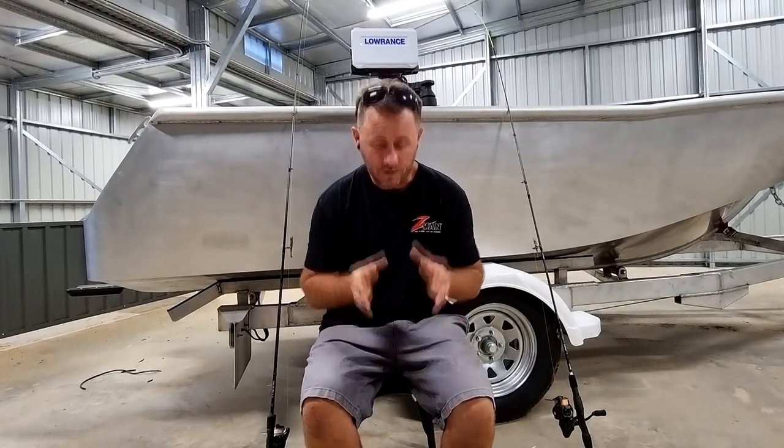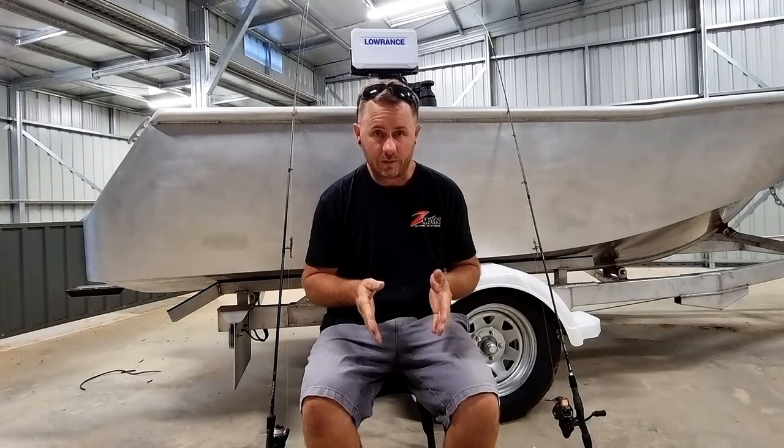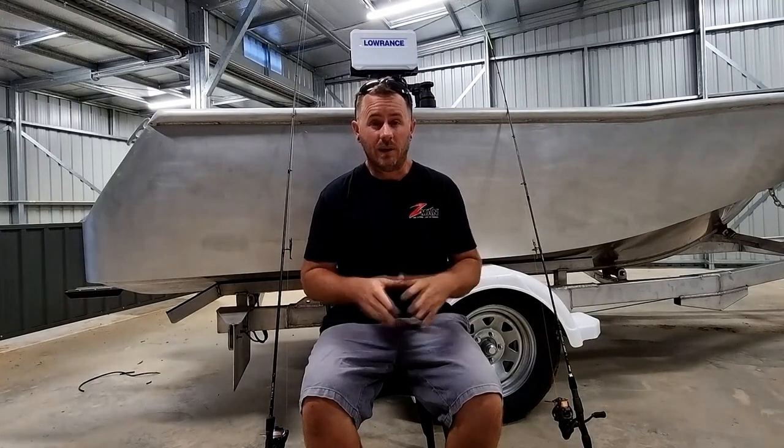Hey, today I'm just going to run you through my basic estuary pack that I take out — pretty much everything that's in my little tackle bag for when I go out and spend a bit of time on the water, whether it be chasing flathead, bream, tailor, and then occasional species like your giant herring and your tarpon that show up now and again.